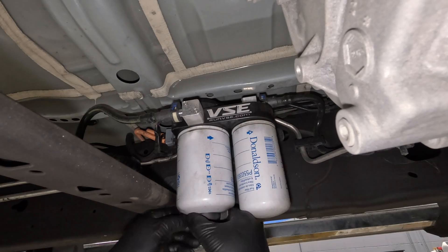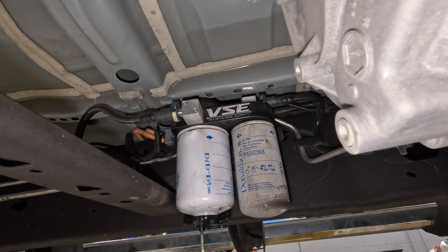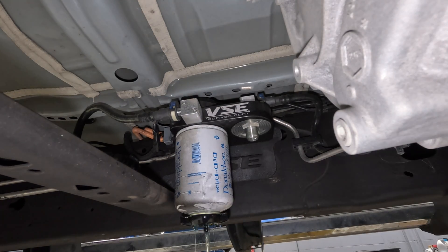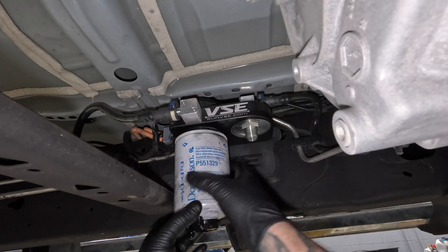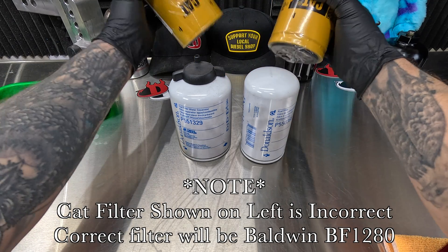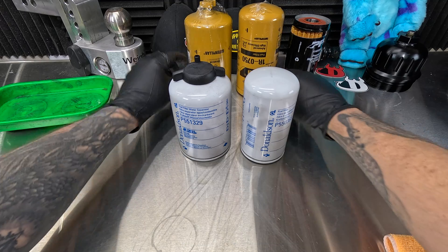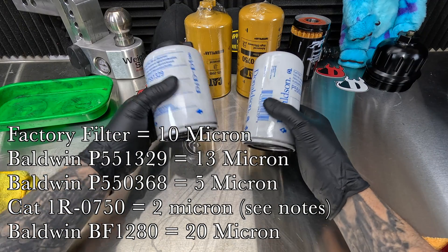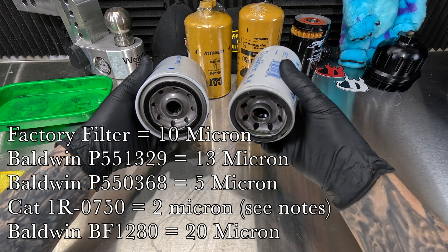These are the filters off of my VSE fuel system saver. I removed them from my truck after about 13,000 miles. I will be going to these larger CAT filters afterwards, and the reason being is that these are supposed to filter down to even lower micron efficiency — greater micron efficiency — but I don't know the specifics exactly right now.